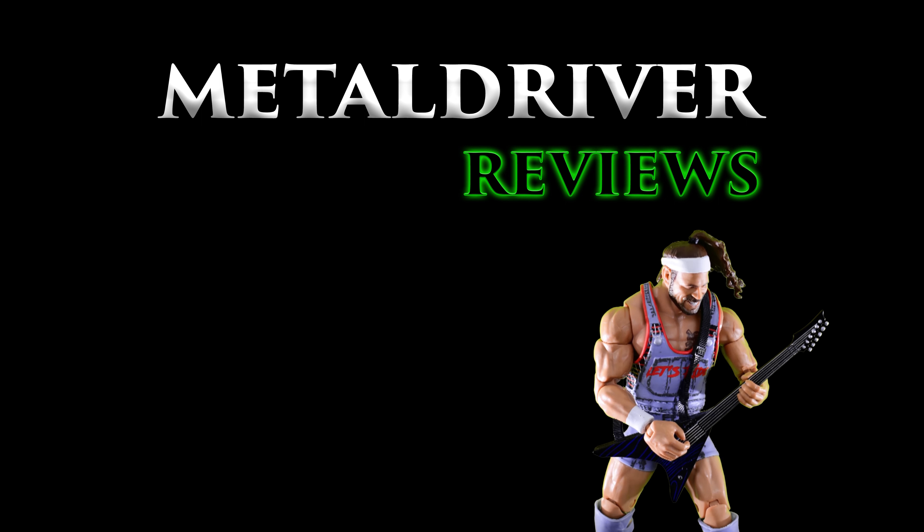The figure also comes with three additional face plates, which includes a smirking face and an angry face gritting his teeth — by the way, mine has this weird chip around the chin area, which I don't think is supposed to be there; might just be a QC issue. Then there is one with a screaming face. All three faces are painted very well with good detail and pretty good sculpting, again minus that one with the weird QC issue near the chin.